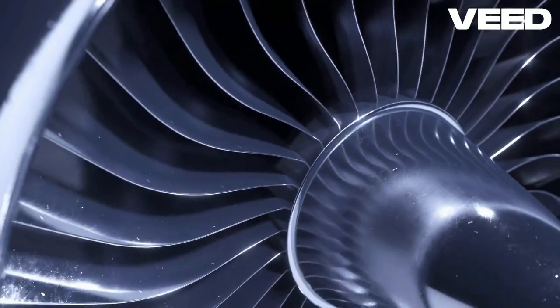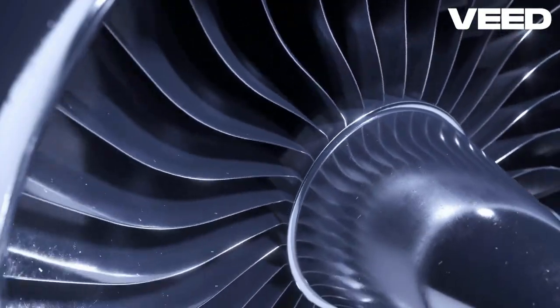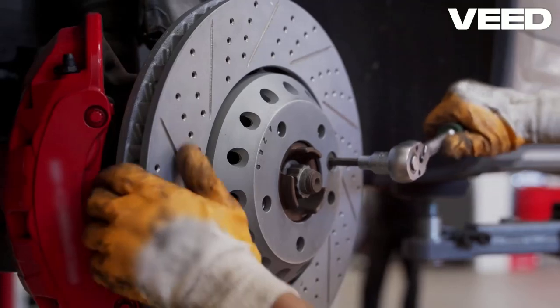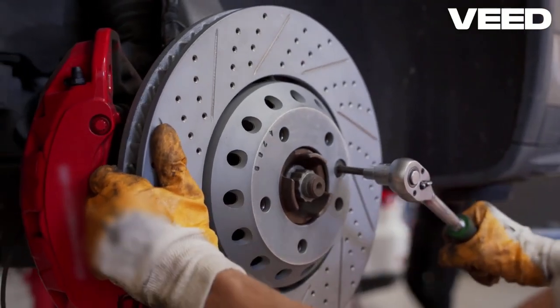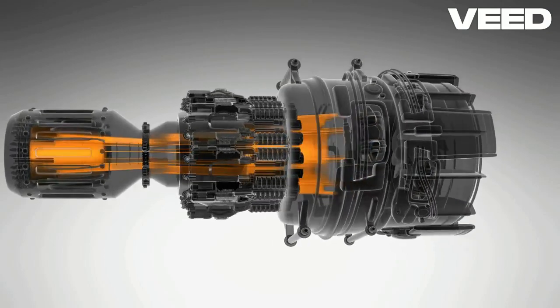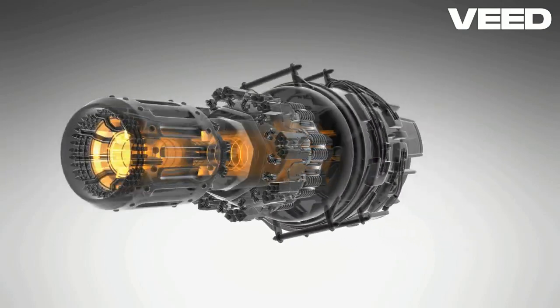In summary, wound or slip ring rotor induction motors are more complex and versatile but come with higher costs and maintenance, while squirrel cage rotor induction motors are simpler, more efficient, and cost-effective for less demanding tasks.